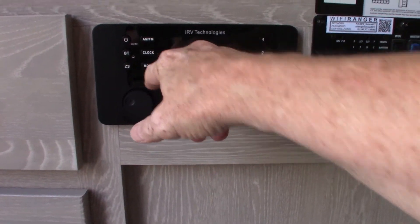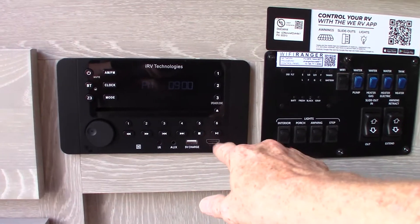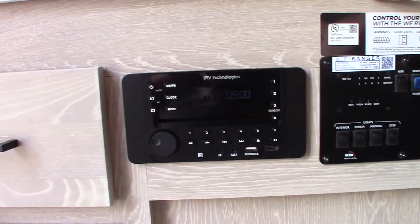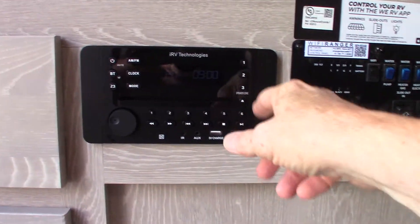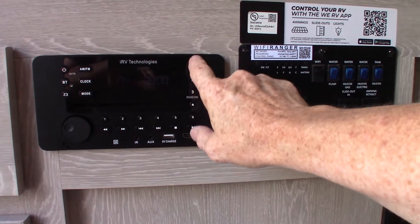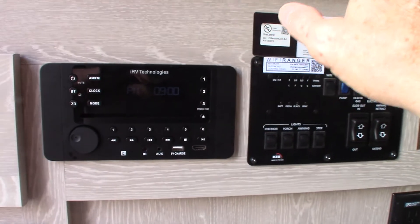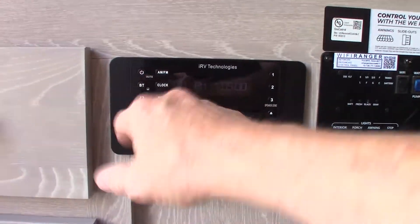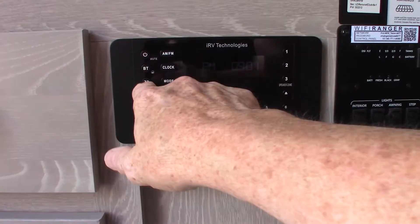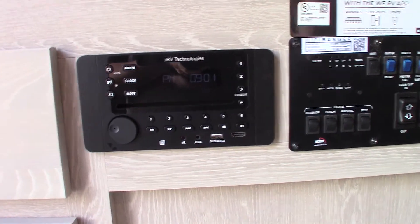This is your sound system. You can play CDs and DVDs, you have Bluetooth to stream from your phone or tablet, and a USB port. The HDMI is an input — you could connect a video game or similar device right into the system. It has three speaker zones: zones one and two are inside this room, zone three is the outside speakers. You can set zone three's source and volume independently — so you could watch a video inside while playing a radio station outside.